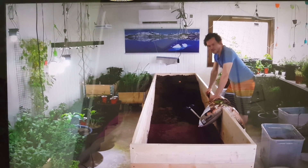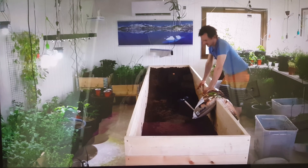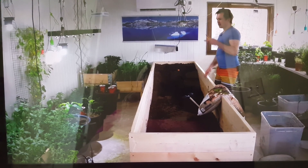This big bed is mainly gonna be used for peppers, tomatoes, and cucumbers. Maybe we're gonna put some peanuts — I really want to grow peanuts because I have peanuts in a pot right now.